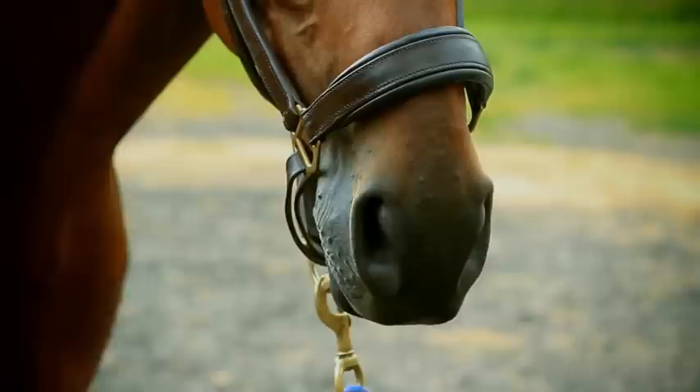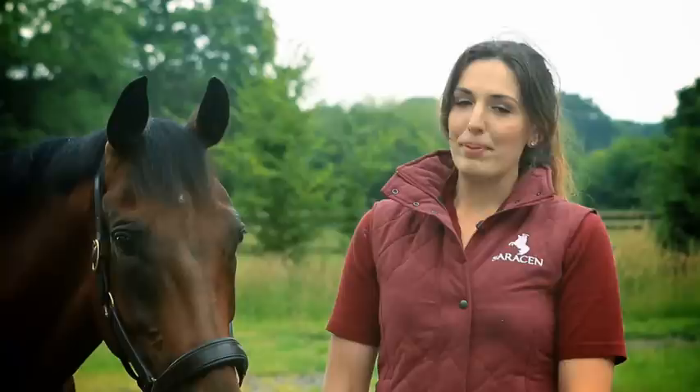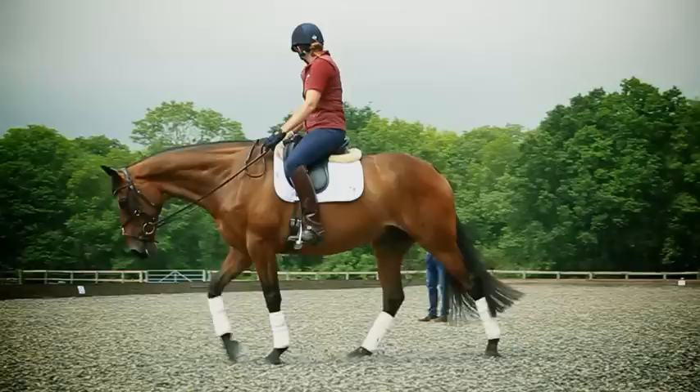Hello, I'm Zoe and this is Legend, and we're here for our dressage lesson of the Saracen Horsefeeds Horse and Hound eventing bursary. Legend came out of racing in 2012 and since then we've been slowly bringing him on for eventing. He competed at BE90 last year and has recently stepped up to BE100.